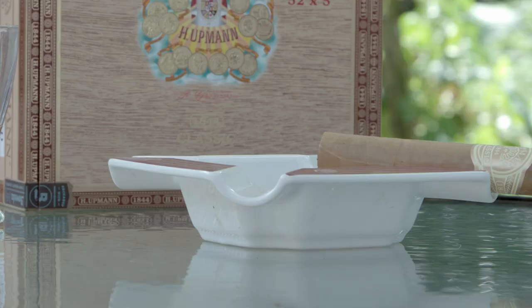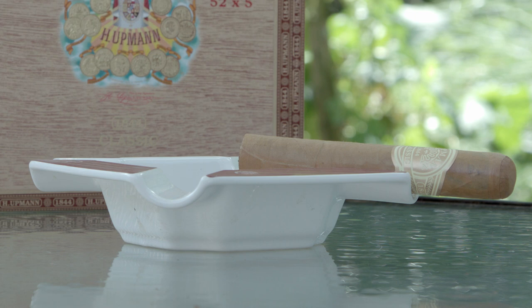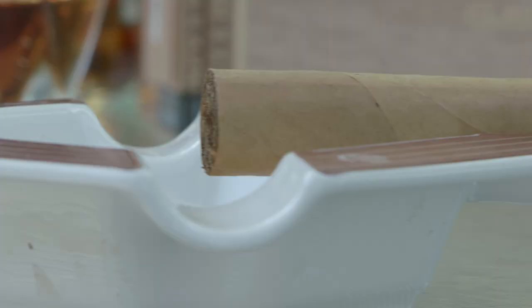These cigars have really been phenomenal over the last couple of years. This is the H. Upman 1844 Classic in the Robusto. This is a cigar made in Honduras at the La Flor de Copan factory. It is a 5x52 Robusto and I like 52 Robustos.